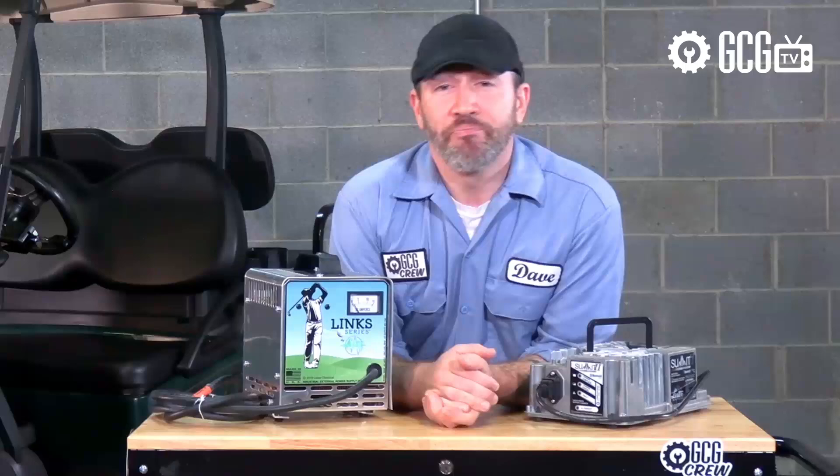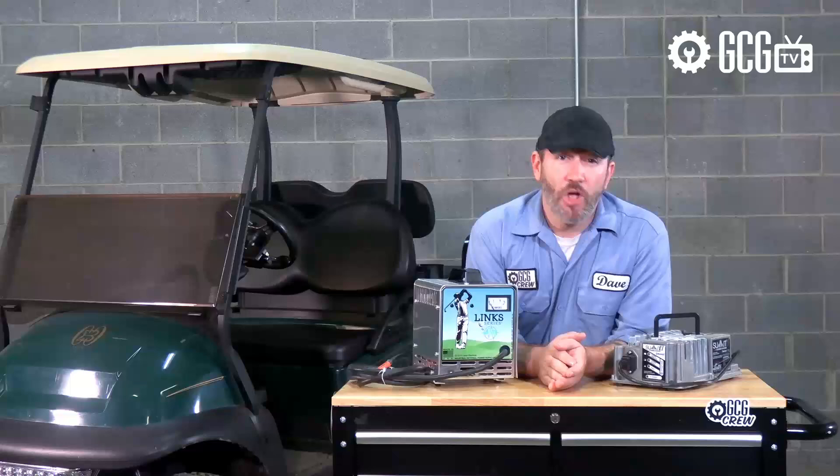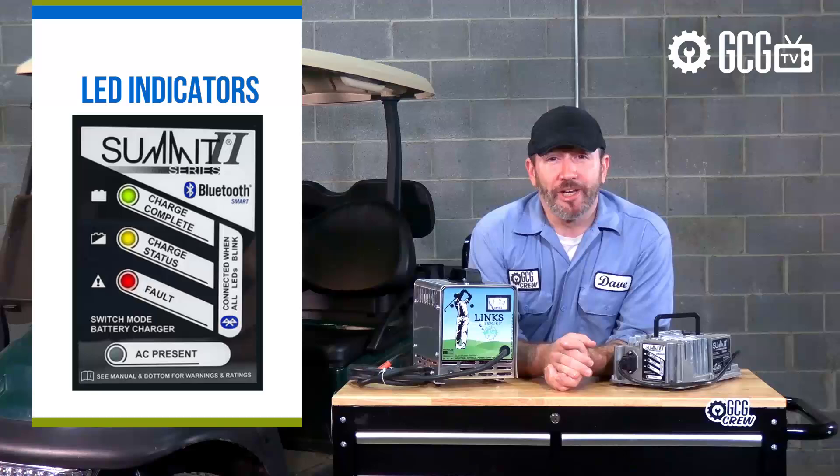While there are a wide variety of chargers available on the market today with different features and capabilities, when it comes to reading the indicators while charging, there are basically only two types. Older style chargers generally have a gauge measuring amperage, and newer style chargers usually have LED indicator lights of some kind for information.